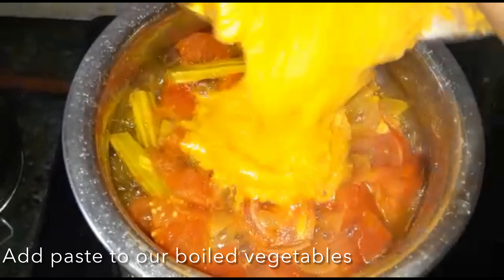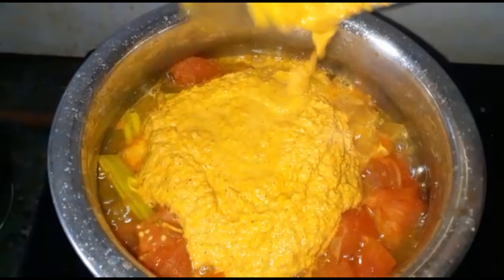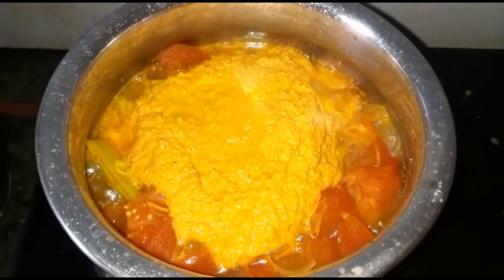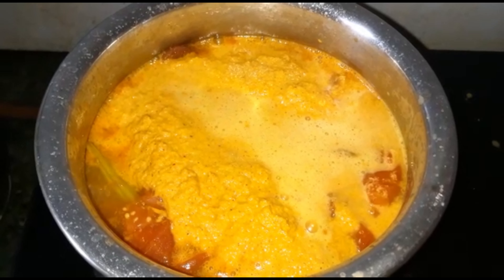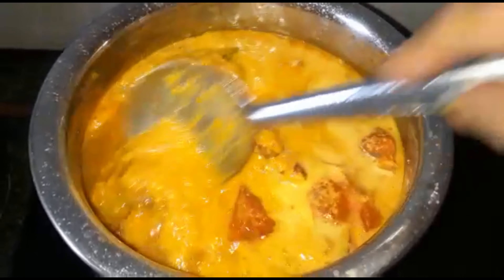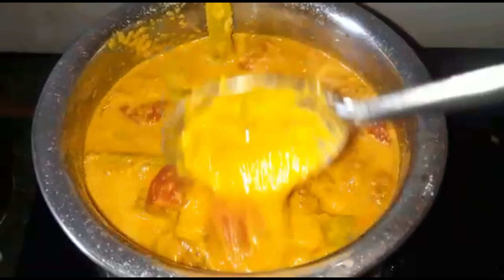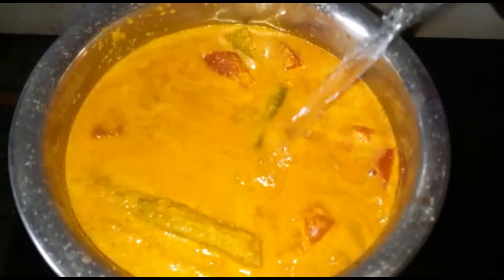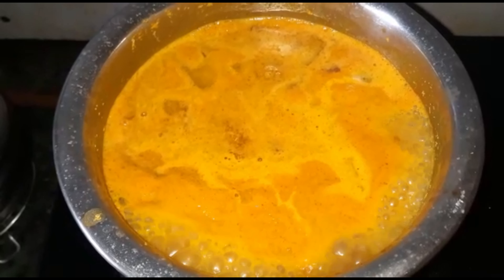Now as you can see, our veggies are cooked. To these I will add our coconut paste. Add water as per your consistency. I have added approximately two glasses of water. Now let it simmer for two minutes.